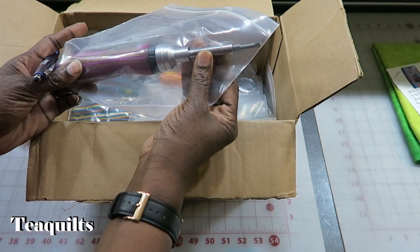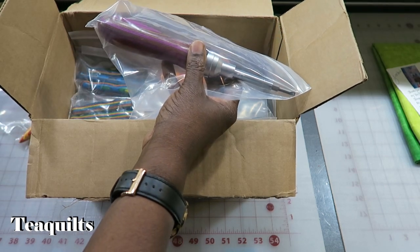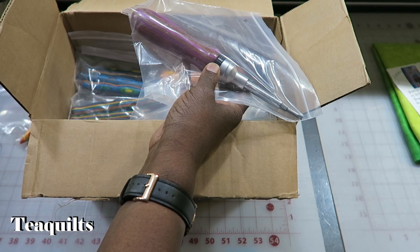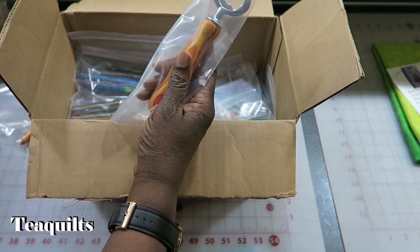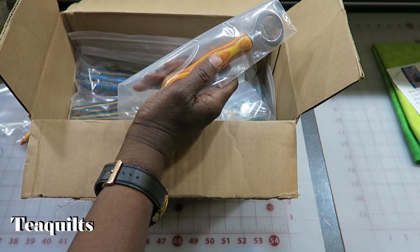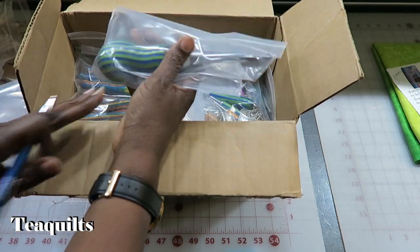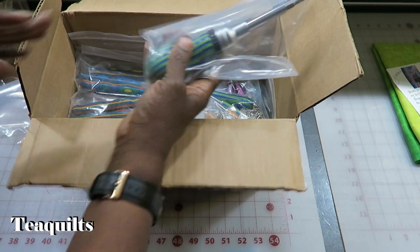This is the ratchet screwdriver — actually it's African violet, not neon. I'm sorry, I was looking in the wrong place. So it's African violet, and that's one, and it's correct. I have a tequila wine bottle opener — got just one, that's correct. And we have the ball handle ratchet screwdriver in key lime. That's correct.